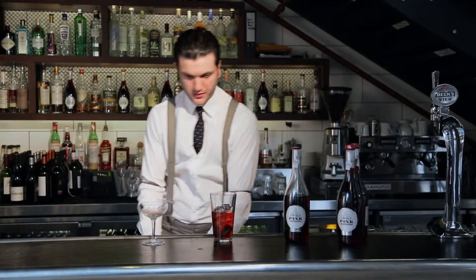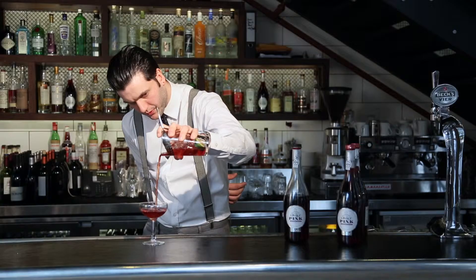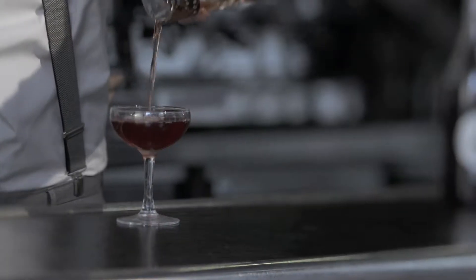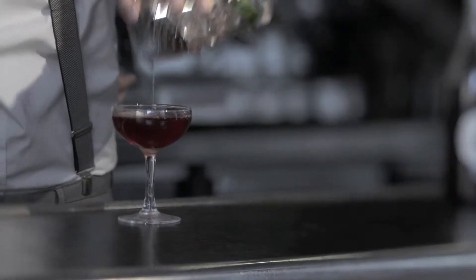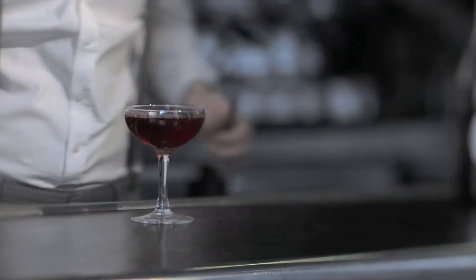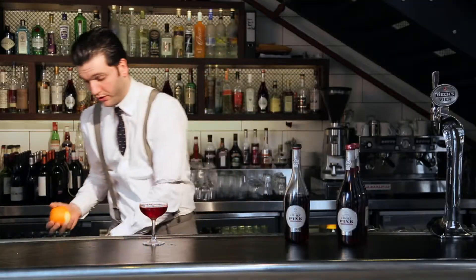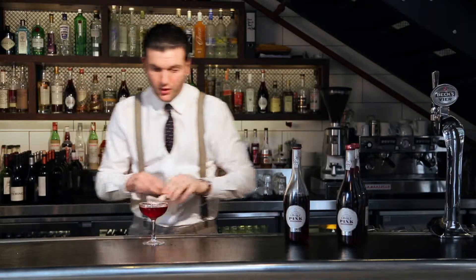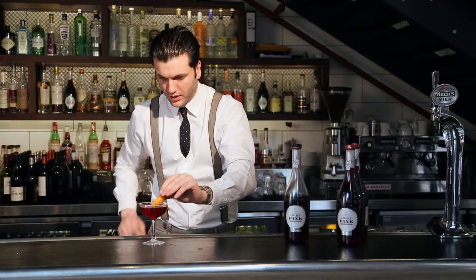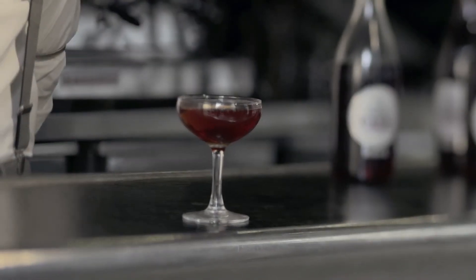Once we know it's cold enough, we'll strain the drink and just finish it off with a little bit of the oils from the orange peel — so a nice twist of orange over the top of the drink. And we have an Introduction to Croft Pink. Thank you very much guys. Cheers.